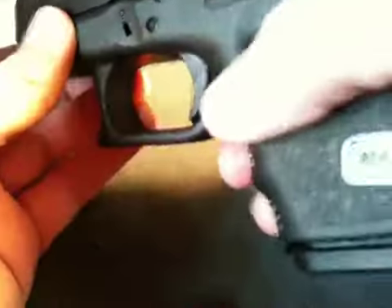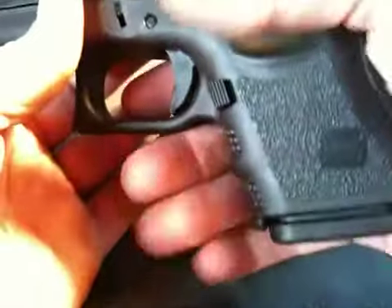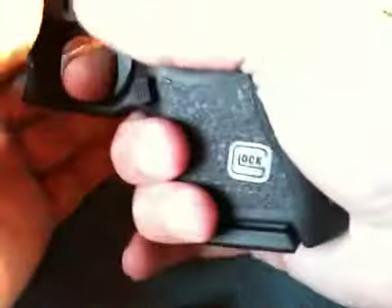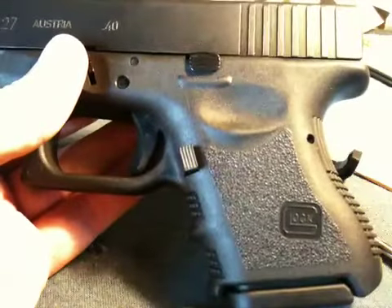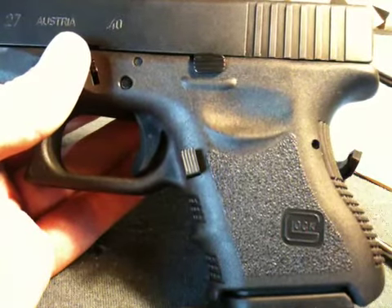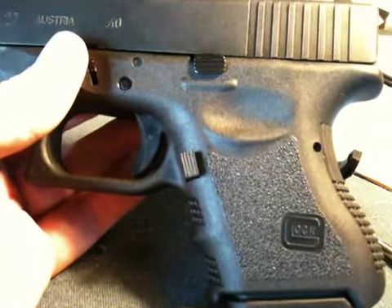Let's put the slide back on and the magazine in. The reason for the extended mag release: with the stock release I'd have to adjust my hand a bit to get my thumb down and push hard enough to release the magazine. With this extended one, holding it just as I fire — and as you see, it comes out. Well done. Now I just have to test it in the holster and see if my body is going to accidentally push the mag release and cause the magazine to drop out — I've heard stories of that happening.